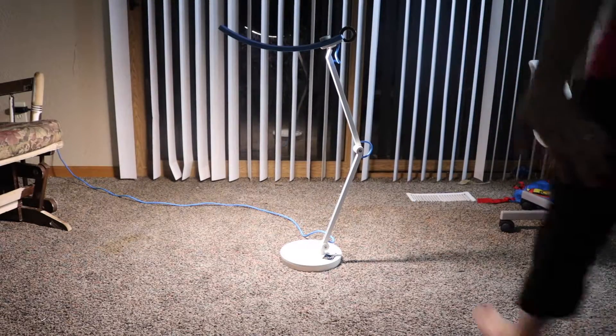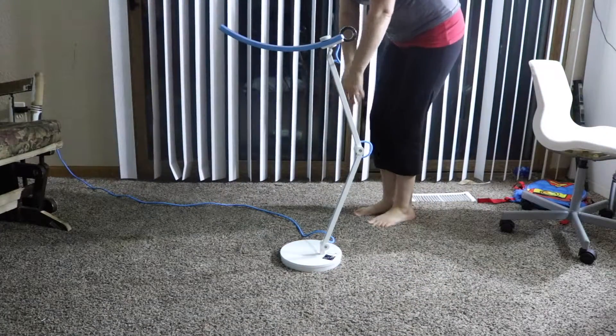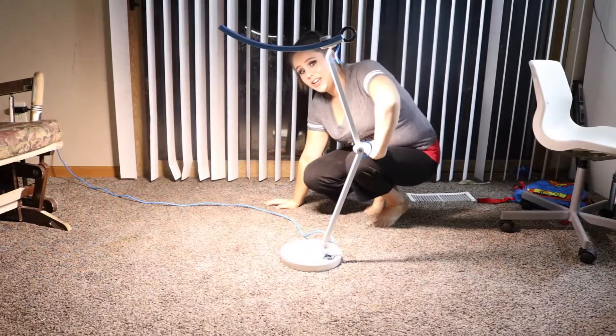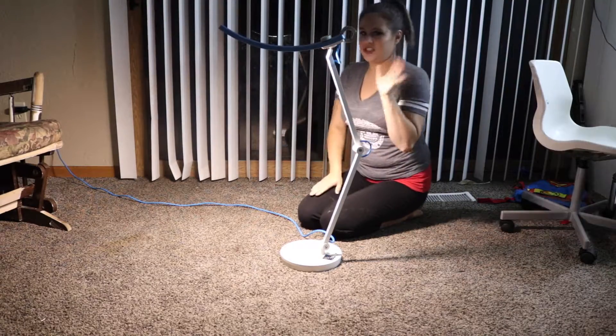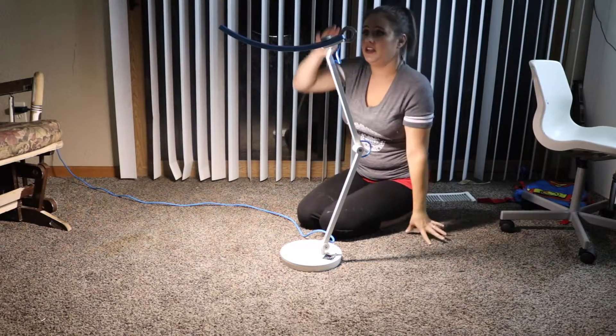This is what it looks like. It is turned on — I just turned it off. So as you can tell, this is touch sensitive; that's what turns it on. This is great for having at your desk if you're sitting at a computer for a very long time.